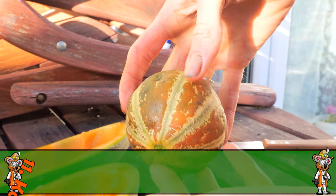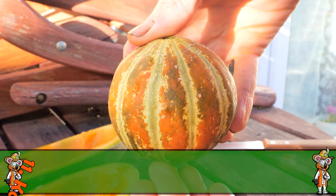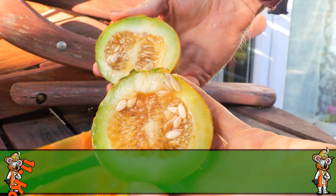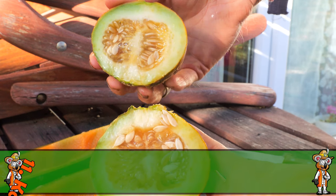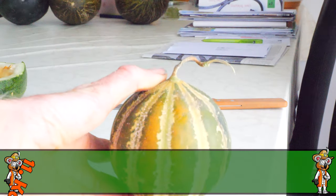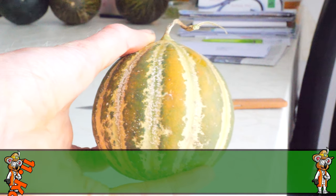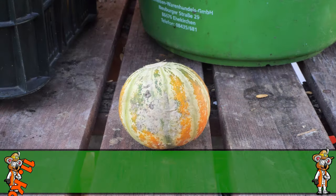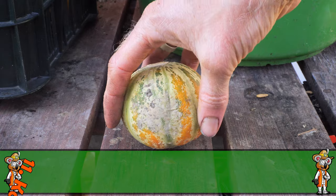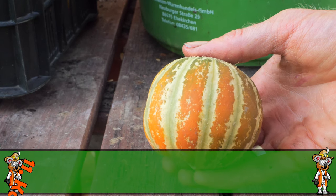Eine wunderschöne Honigmelone ist die Kajari. Diese Musterung ist wirklich einzigartig: leuchtend orange mit einem leichten Braunton und schönen grünen Streifen, innen schön saftig und süß grün. Ist eine sehr frühe Sorte, wird unglaublich schnell reif – vor allem auch im Freiland. Dieses Jahr sind die Früchte ein bisschen kleiner geblieben, aber letztes Jahr waren es handgroße Früchte. Allein wegen dem Äußeren kann man diese Honigmelone schon anbauen.